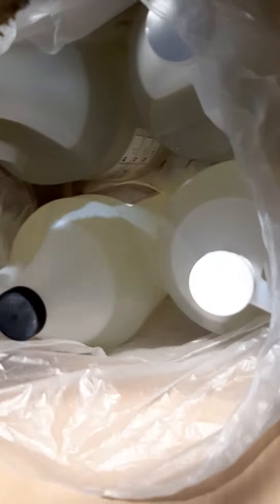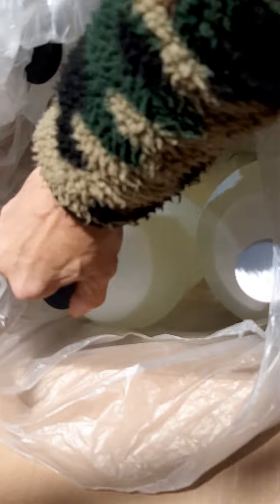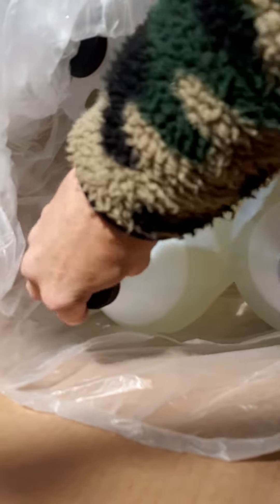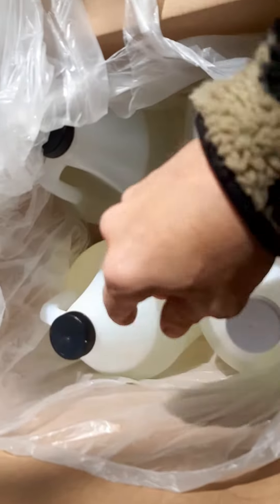The bag is stuck to the bottles. No seal — what do you know? Big sticky nasty mess. Thanks ProMarine, I look forward to your response.